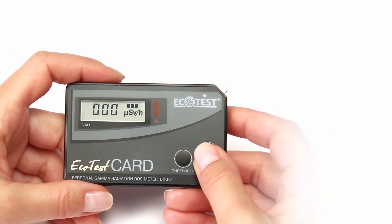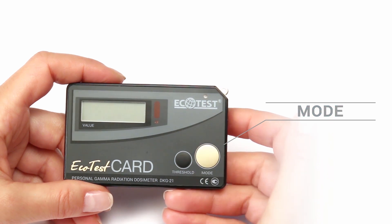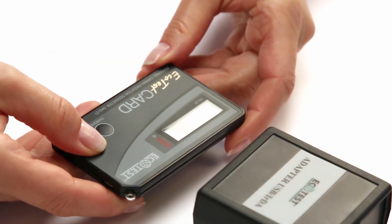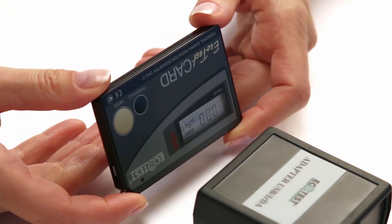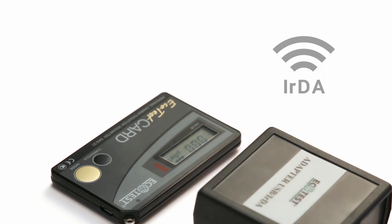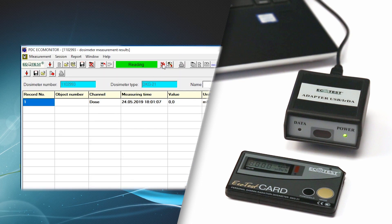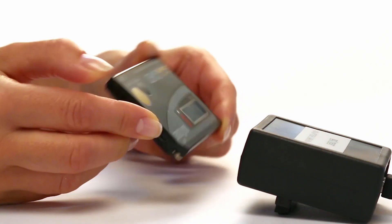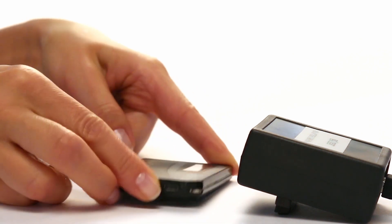To switch off the dosimeter which is operating autonomously, press and hold the Mode button for 4 seconds. If data was transferred to the computer during switching on, the attempt to switch off the dosimeter will only activate the infrared port for 15 seconds. The dosimeter keeps the entire history of dose accumulation with real-time reference and transfers data via infrared port to the computer. After transferring the data, the dosimeter will switch off automatically.